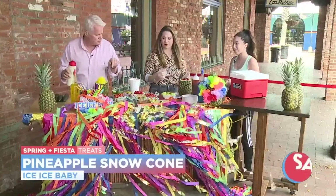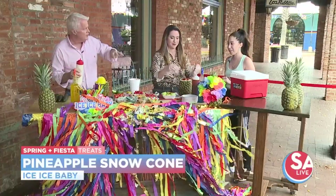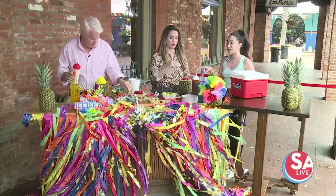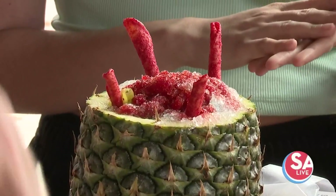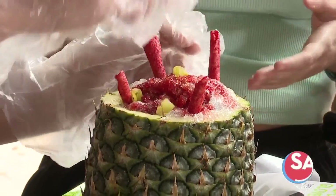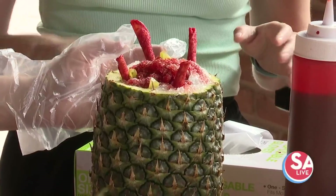Of all the toppings, my favorite is actually mixing pickles with takis on it — it's so good. The sour belts are really good too. For something sweet, I'd lean more towards cherries and gummy bears with sweet cream on top — that's super delicious.